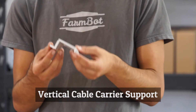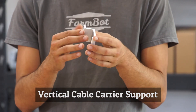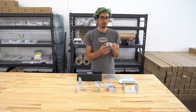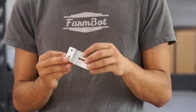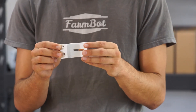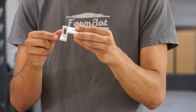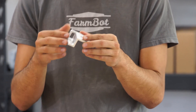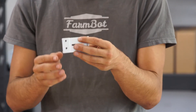This is the vertical cable carrier support, which is used to support and mount the z-axis cable carrier so it helps contain it when FarmBot is moving up and down. It has two M5 mounting holes and again a slot for routing cables from the z-axis motor and encoder down the z-axis to the cable carrier.